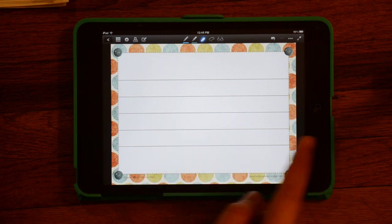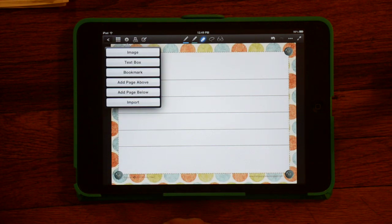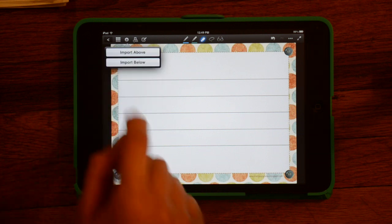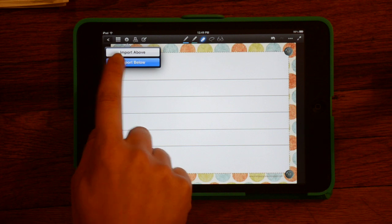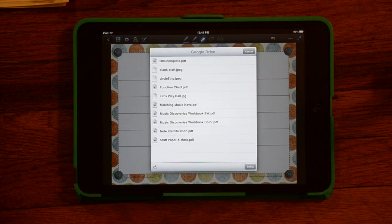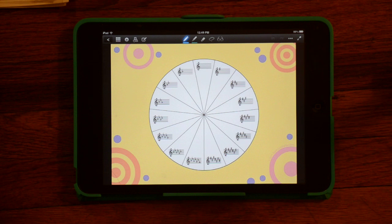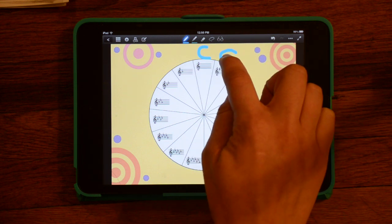Suppose I wanted to add another page to this notebook. I can use the little plus button over here and go to Import. I'm going to import a page after this page — import below. Then I can go to Google Drive. There is a Circle of Fists file that I downloaded from Ann Crosby's site. This is another one where you draw on it and fill in the key signatures.